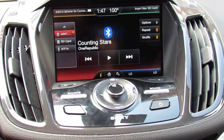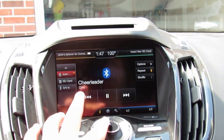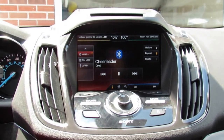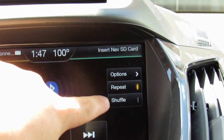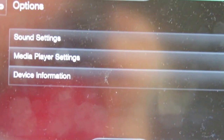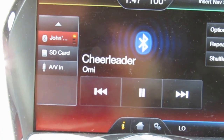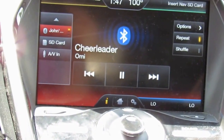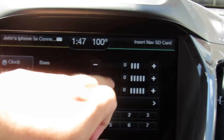I'll pick a song. In the audio menu you have options to repeat and shuffle. As you can hear on Bluetooth audio, the bass has a very heavy impact — the Sony system sounds great.